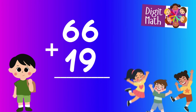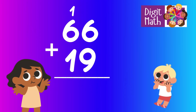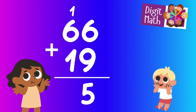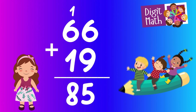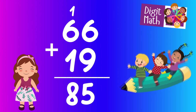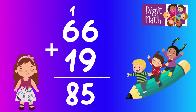Let's go to the answer. In the units column, we have 6 plus 9. Since the sum of 6 and 9 is 15, we write down 5 and carry over 1 to the tens column. In the tens column, we have 6 plus 1 from the carry over plus 1 from the next number, resulting in 6 plus 1 plus 1 equals 8. So the final result is 66 plus 19 equals 85.